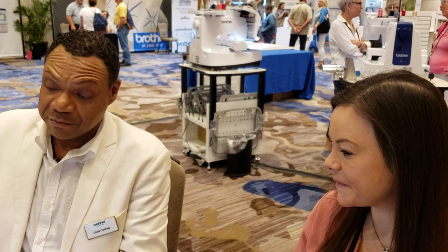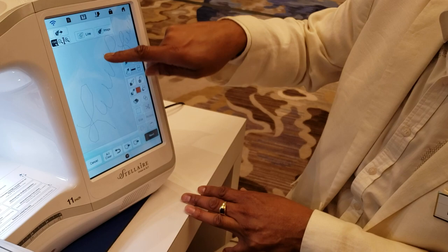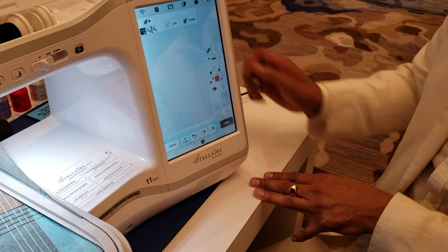We also have in the app — because this machine still has My Design Center — My Design Center is your auto-digitizing program built into the machine. This gives me the capability to write on the screen of the machine, and as I write, it will embroider whatever I write. You can still do it the traditional way. But let's say, for example, we had embroidered that little seahorse and now I want to quilt around him — I want to stipple around him. This is a quilt, so we'll start fresh and clear it all.